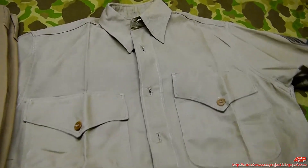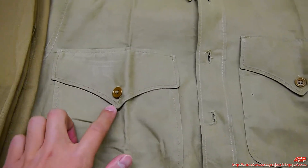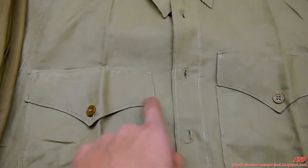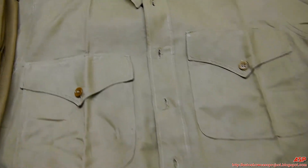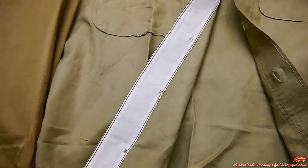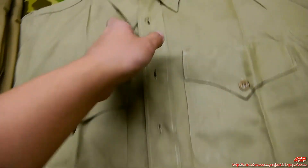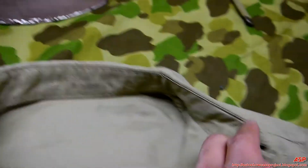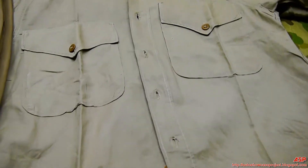Close-up look at the Marine uniform: pointed pocket flaps, compared to the Army which has a flat, squared-off flap. This is pointed — this is Marines. And the second distinguishing feature is this white cotton strip behind the buttons. And of course, just look for any Marine Corps markings. That's how you distinguish Army and Marine.